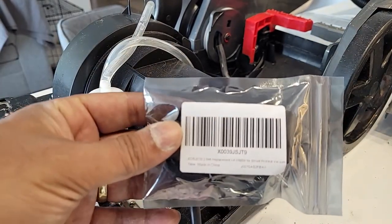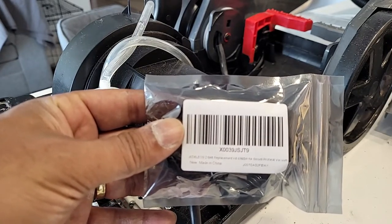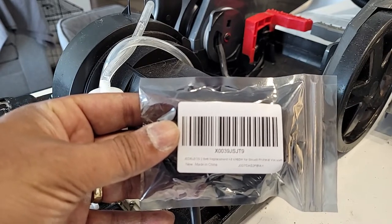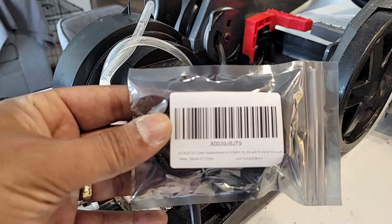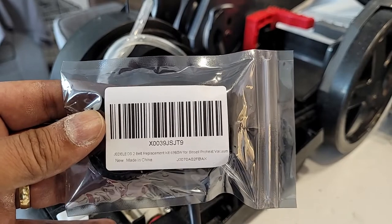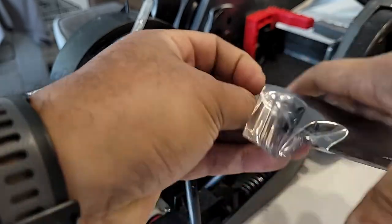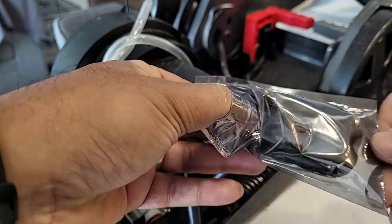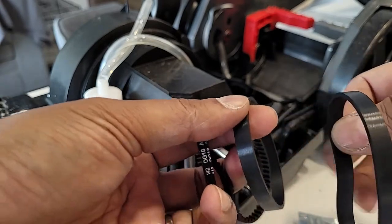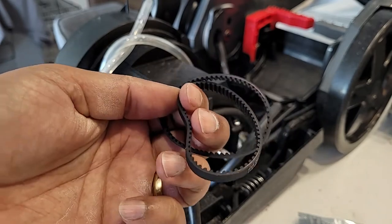Here's the belt I purchased from Amazon. This is not the belt from Bissell itself — I didn't find their original replacement belt. Here is the part number. It came with two flat belts — two of the main belts and two brush belts.